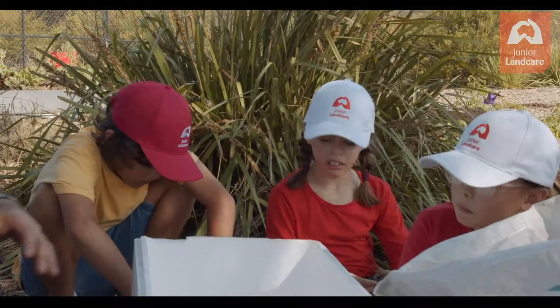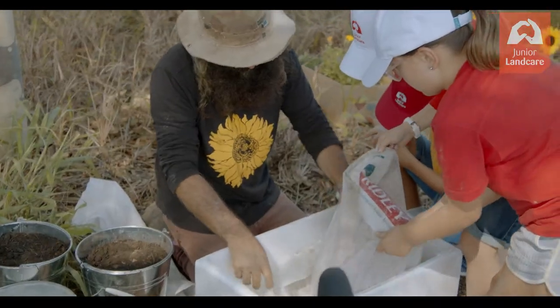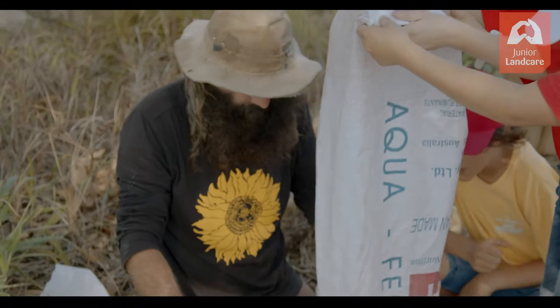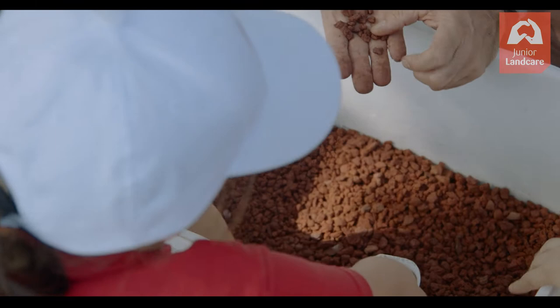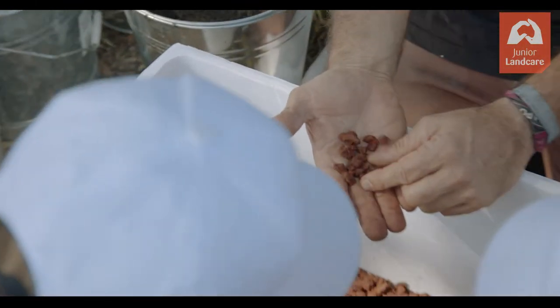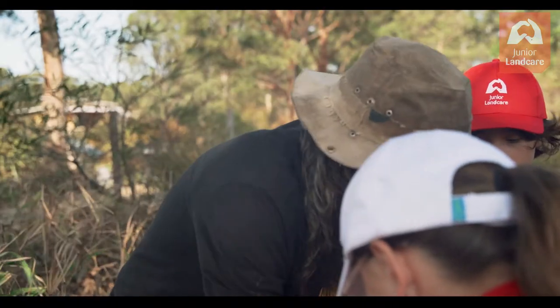The first thing we need to do is get this bag and put it in here. This is called scoria — that's just volcanic rock. It's light and that allows the water to fill up in there.